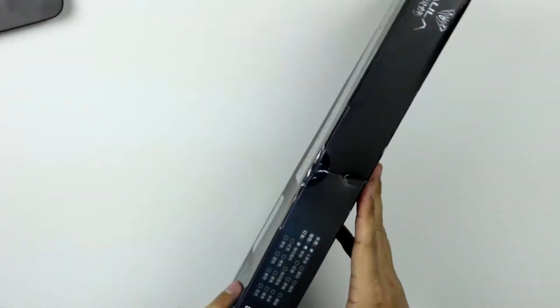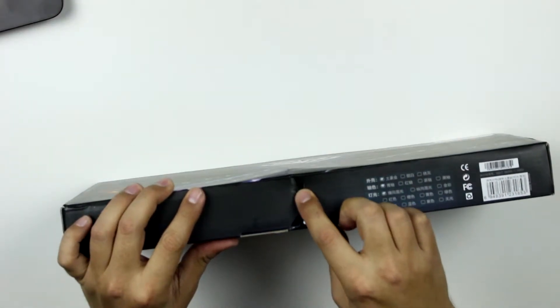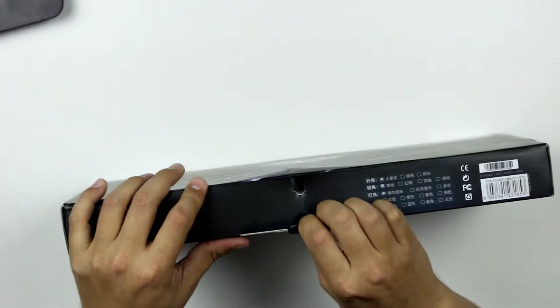I don't know if the instructions are going to be in there, but we do have some control over the lights. Nice little dent in the box — that's a good sign.